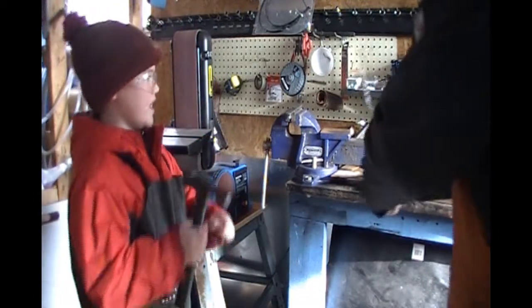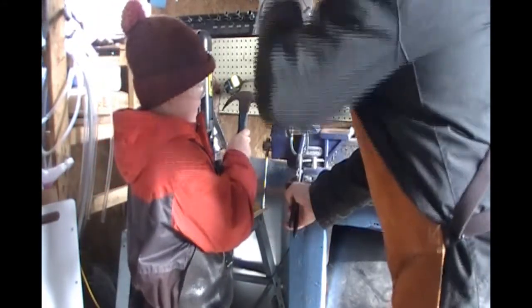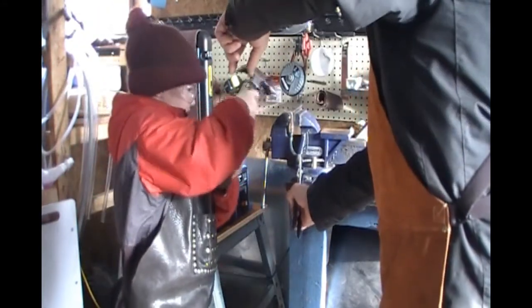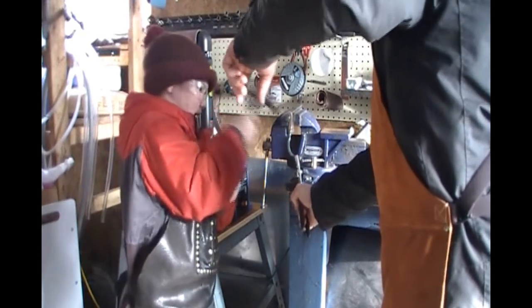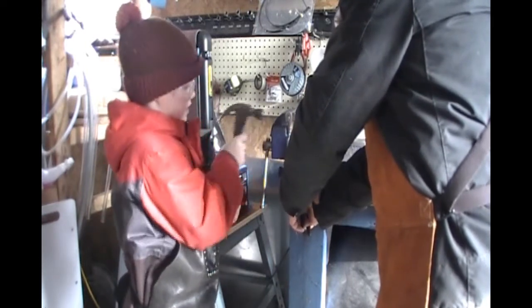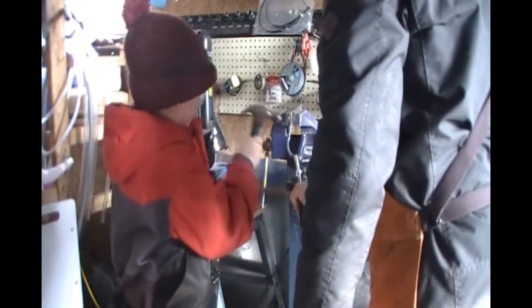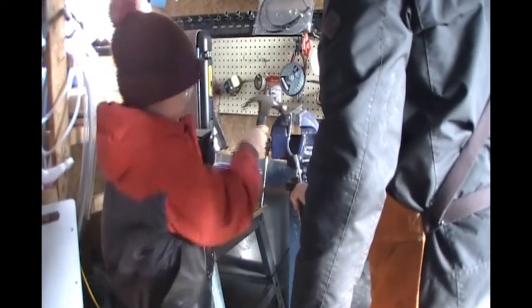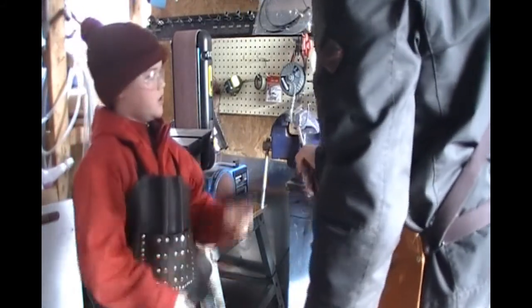Like I told you guys earlier, we're going to have it right, hold it right there, we're going to tap it down, and then we have our vent.